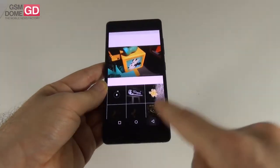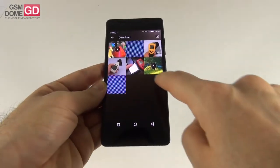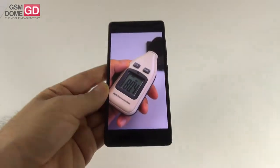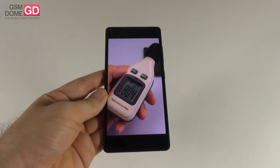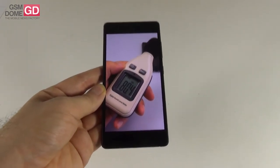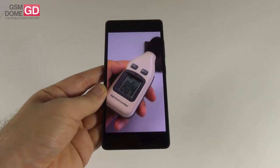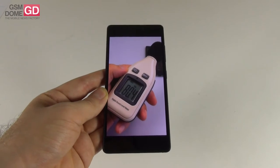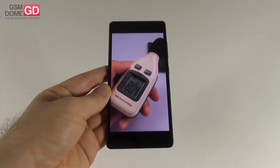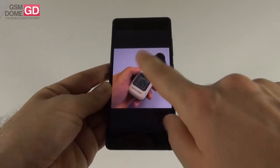Using the decibel meter to measure speaker power, we achieved 80.4 decibels. For comparison, the Huawei Honor 6 achieves 81 dB, Samsung Galaxy A5 77 dB — so we beat that — Huawei P8 81 dB, and iPhone 6 Plus scores 83 dB. Acoustics are okay and the headphones are very good.